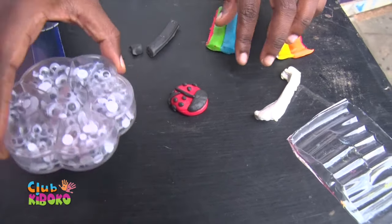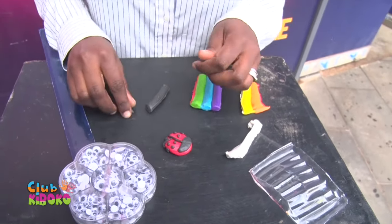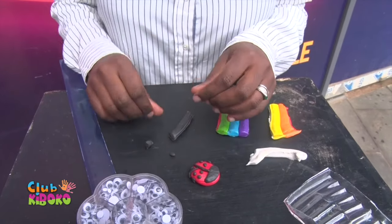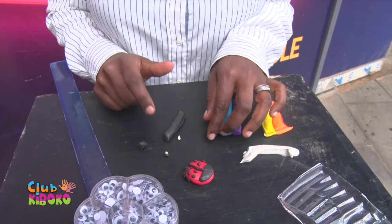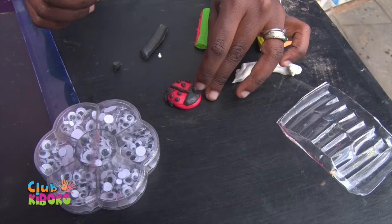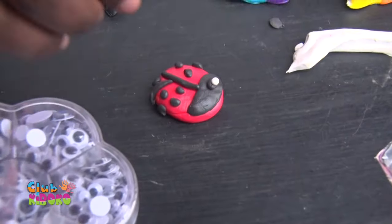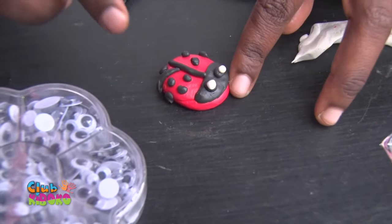Of course we have the googly eyes for the eyes, but let me show you another way of making eyes with your Play-Doh. You work with a small ball of black Play-Doh, and then work with an even smaller ball. Then you just stick it there and place it right onto your ladybug. Or instead you can go with your googly eyes and just stick them on top.